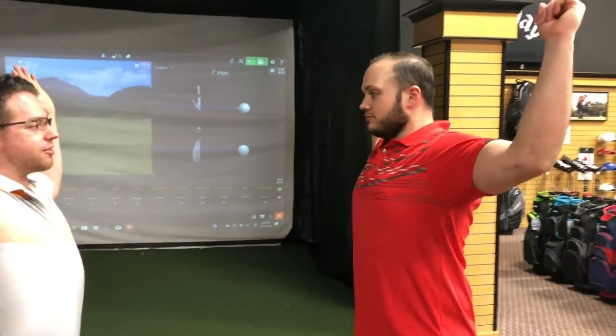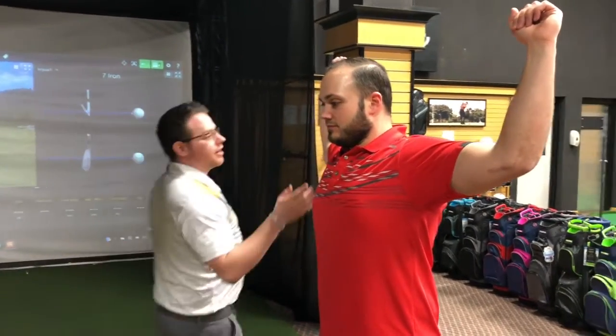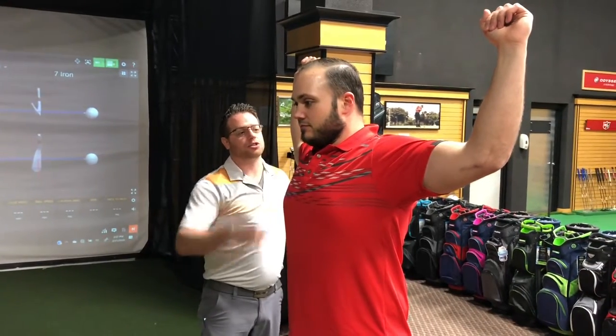Another example: go ahead and stand up nice and straight, arms up like this, and rotate back as far as you can. I'm looking for any limitations of your body and your shoulder.